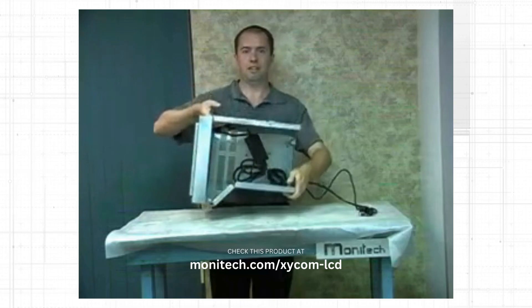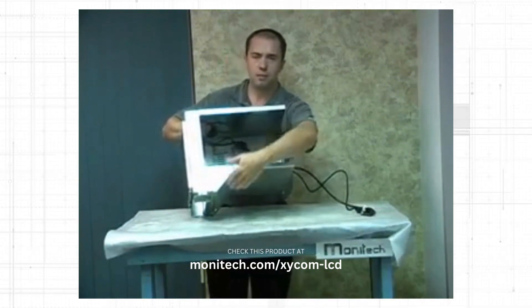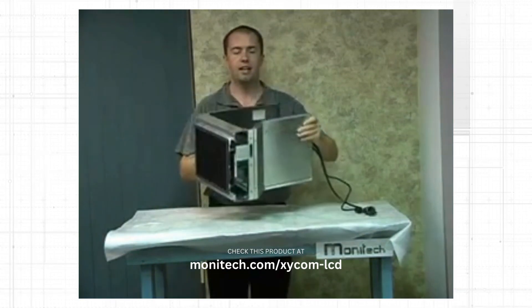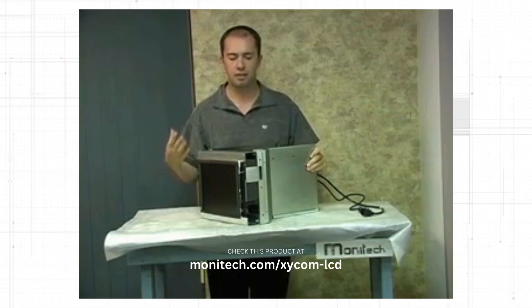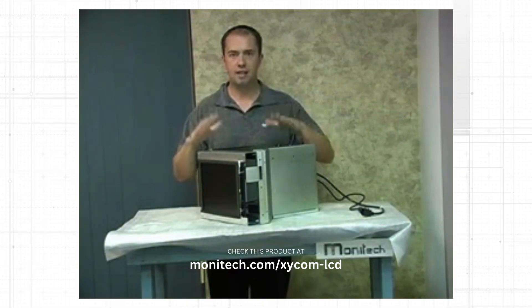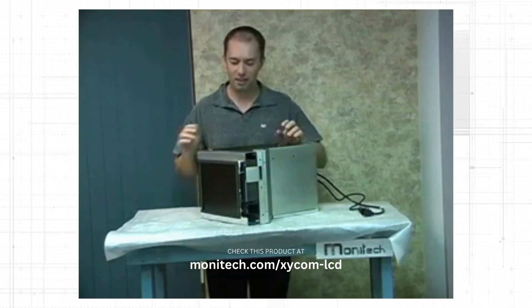As you can see, it's a very unique shape where the Zycom 9450 has a computer that goes right here, and the 9403 has a front plate on the front. Monotech has a nice LCD replacement for both the Zycom 9450 and 9403.